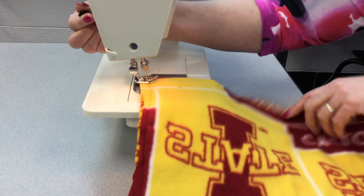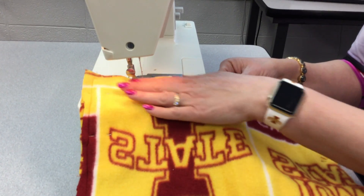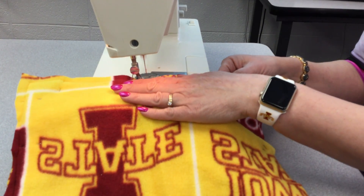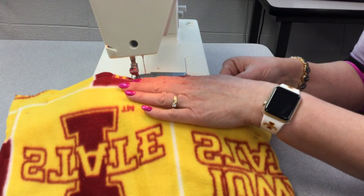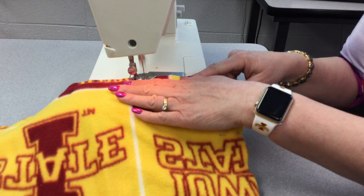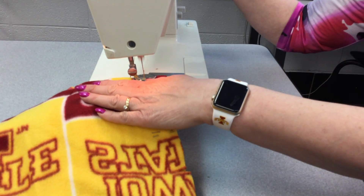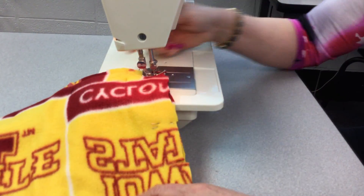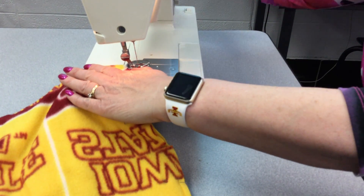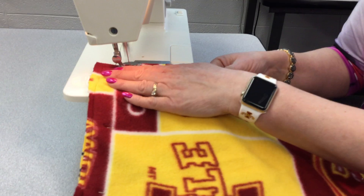We're going to get about a fourth inch to the left. We're going to pivot — leaving our needle in as you pivot. We're going to keep it right on the edge as much as we can. We go over our pins that we've put in before. Then we pivot again — probably need to go a couple inches farther on that one. Put your needle in and pivot, and then we are going to stop right at the double pins.